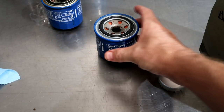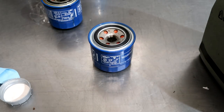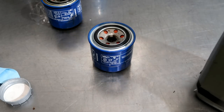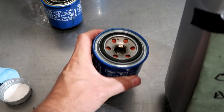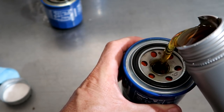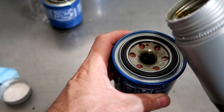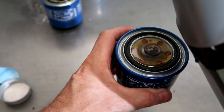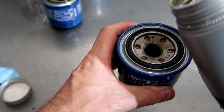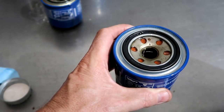So taking the new filter — one thing that we like to do, this is a little OCD, but some people consider it preventive wear — you're going to put some new oil in the filter before you install it. This helps pre-lube the system. So when you're cranking it, rather than having to fill up the oil filter with oil and circulate the oil, this speeds up that process. It's less time the engine runs with low oil pressure.